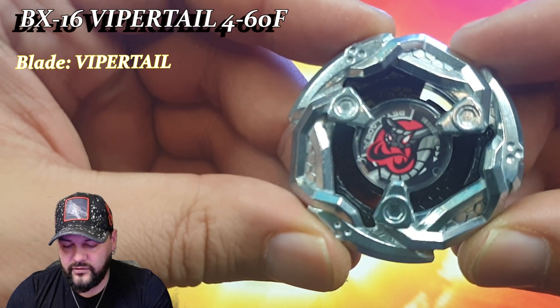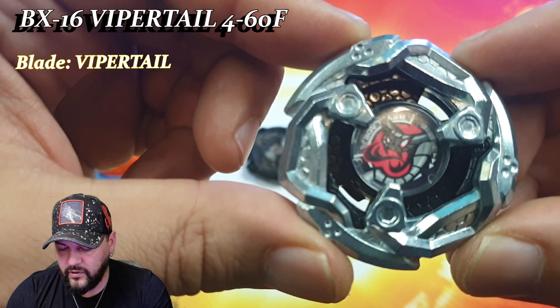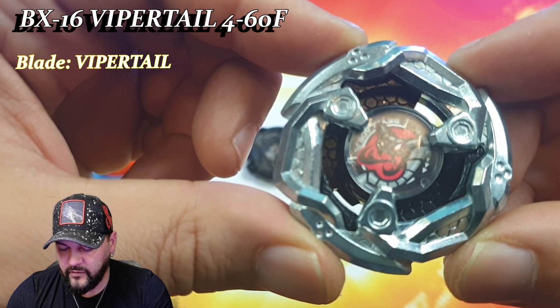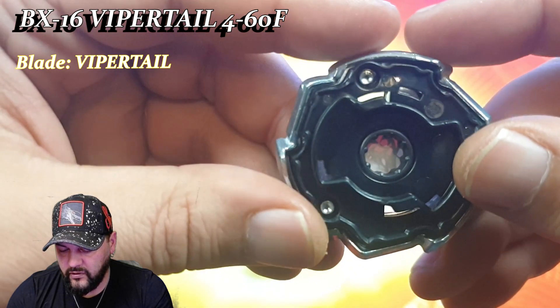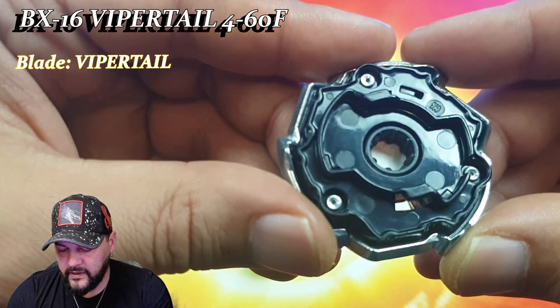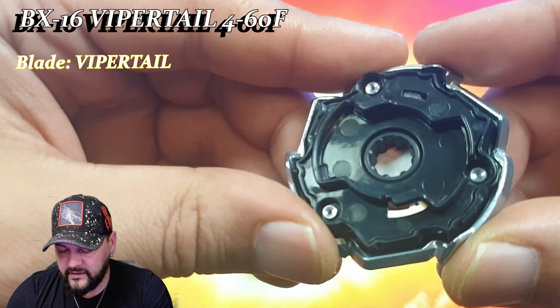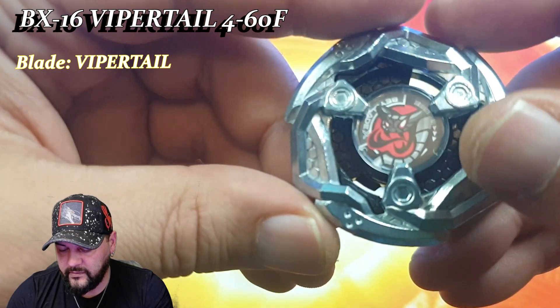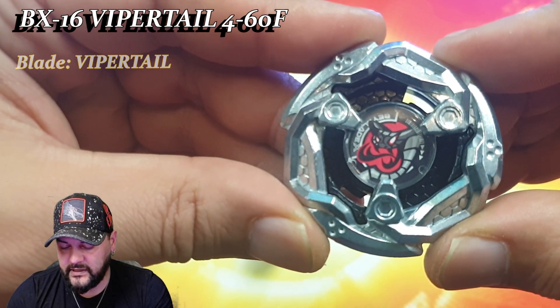Ensuite on va passer à la deuxième Vapor Tail, la Vapor Tail de type Attaque. Celle-ci est de couleur noire — on voit bien son nid d'abeille noire. Pour moi c'est ma Vapor Tail favorite, c'est celle que je vais jouer le plus. Au niveau des formes et du design, elle est exactement comme la première Vapor Tail de type Défense — il y a juste le coloris qui change au niveau du Blade. Personnellement il me tarde de pouvoir la tester, et je pense faire des combos très intéressants avec.